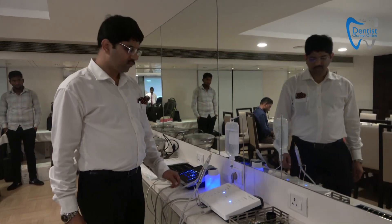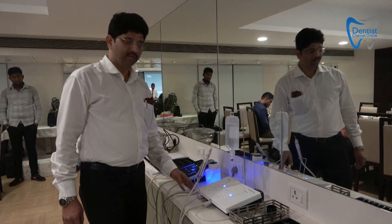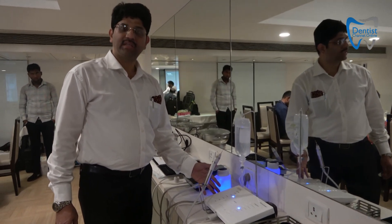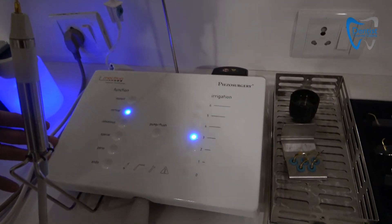My name is Dayas. We are going to introduce to you the Electron Piezo Surgery White machine, which can do all your cases and is specially designed for dental requirements.